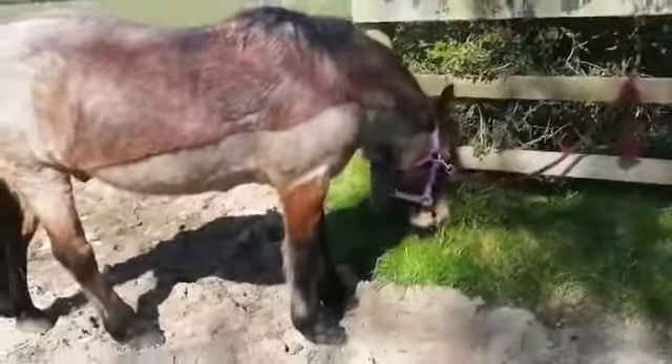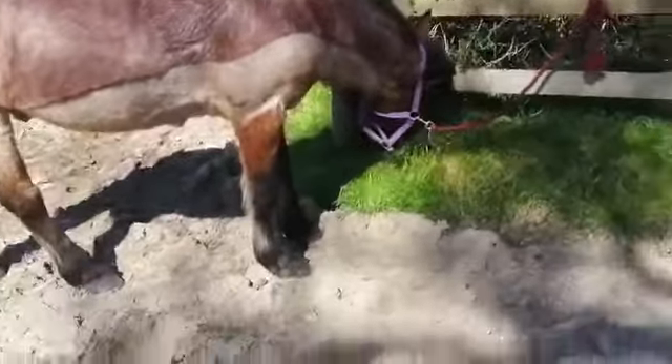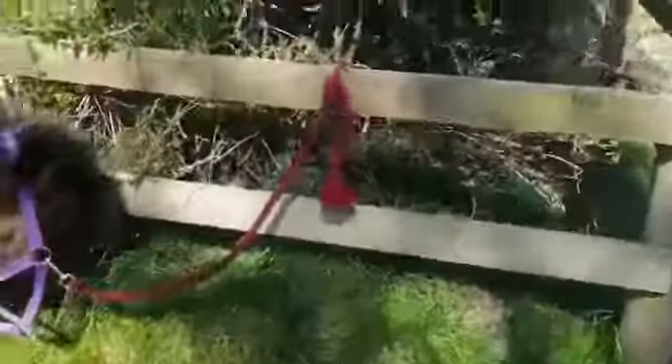I've taken all his tack off and he's just in a loose harness just around his neck, because for the next part I need tape, I need the muzzle, and I actually need some scissors.